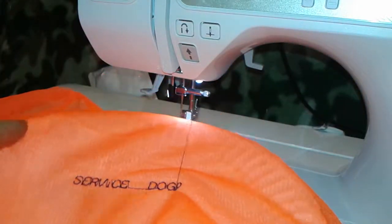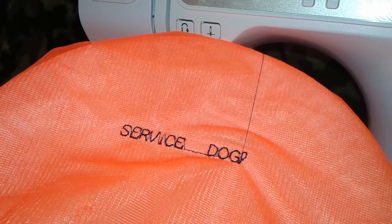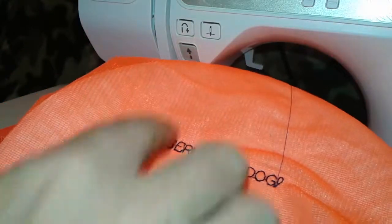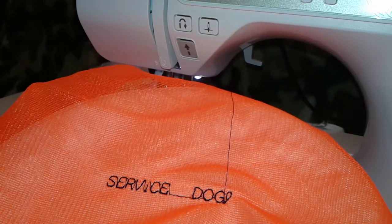Oh gee, wow — there we go! So we're going to put this over the top of this doggy backpack thing I have. I was thinking about putting her name either above it or below it, but I've got a service dog and that's the most important thing. So there we go — we're getting there.